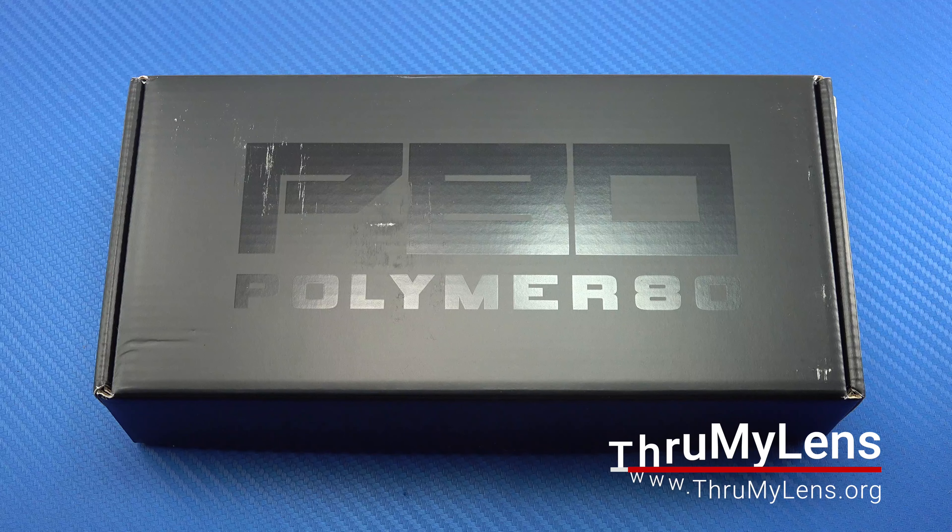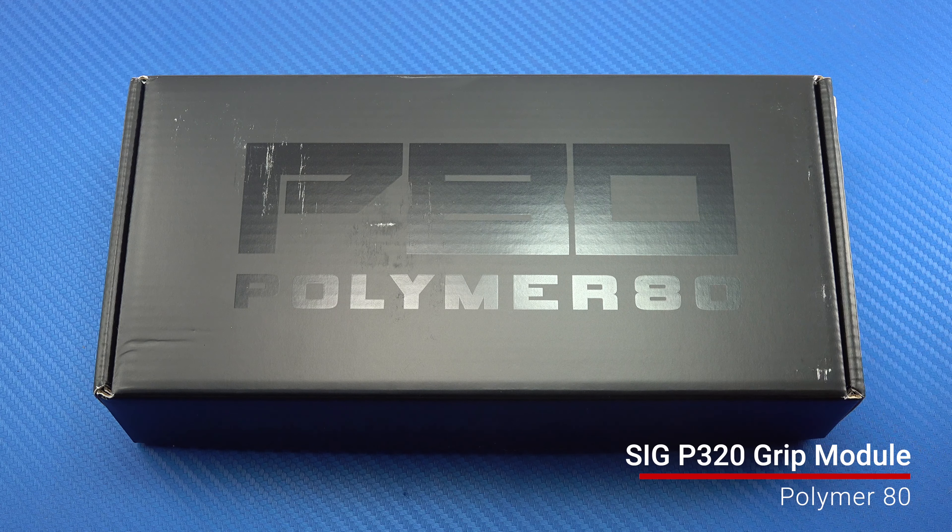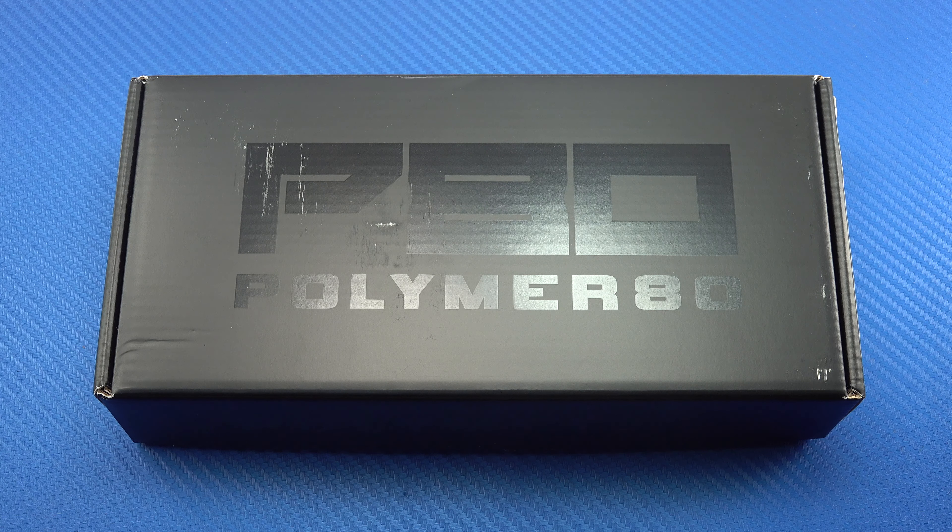Hey there folks, John here with Through My Lens, and today I'm coming to you with an unboxing video. Today we're going to be looking at this Polymer 80 grip module for a SIG P320 Compact. Fans of Through My Lens know that I'm a big SIG P320 guy. I've owned the platform almost since SIG brought it to market, so a really long time.